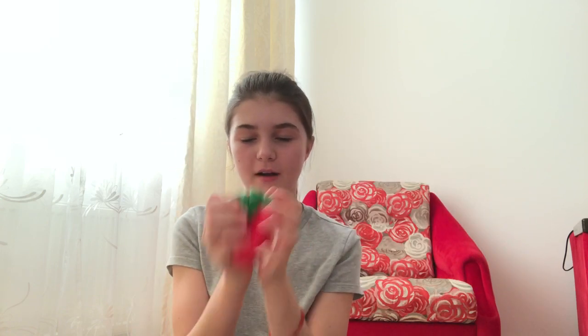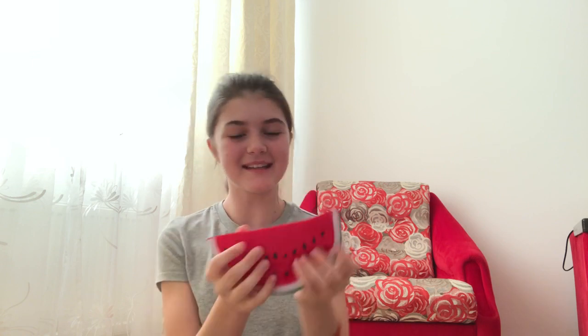Oh my god, it smells amazing, I love it so much. The next one I have is a watermelon — this is so cute, oh my gosh, this is amazing!